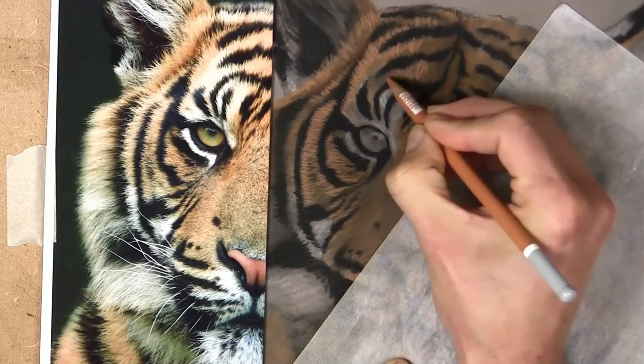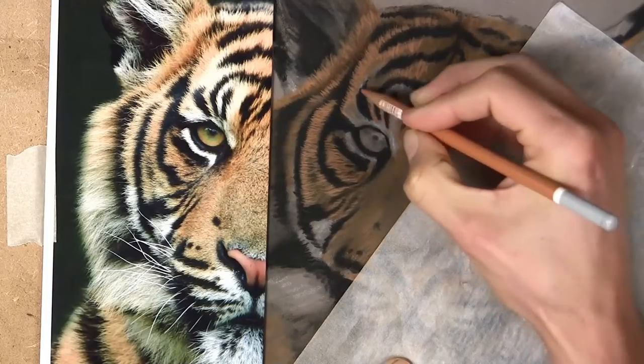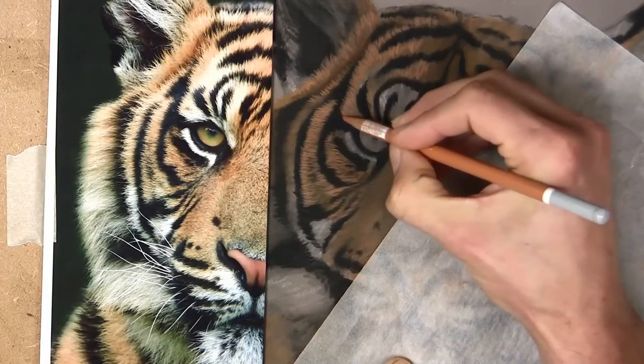Try to do as much as you can — draw and paint as much as you can and you get on a bit of a roll with it. It's much easier to keep that going rather than to keep starting again over and over.